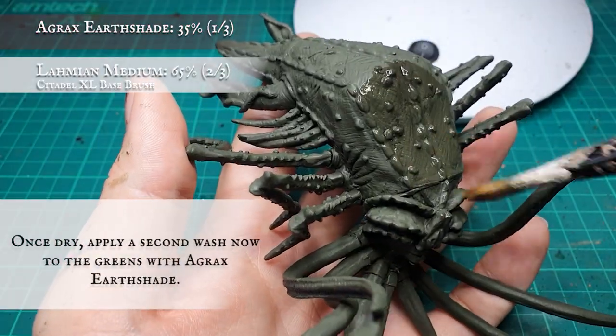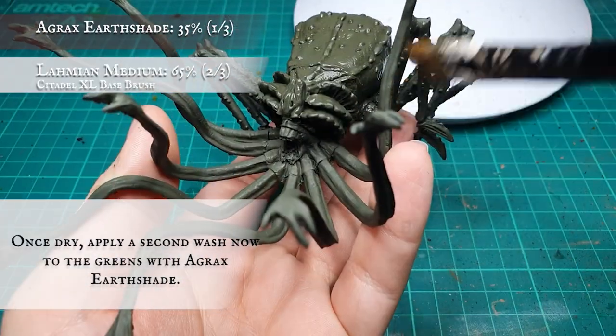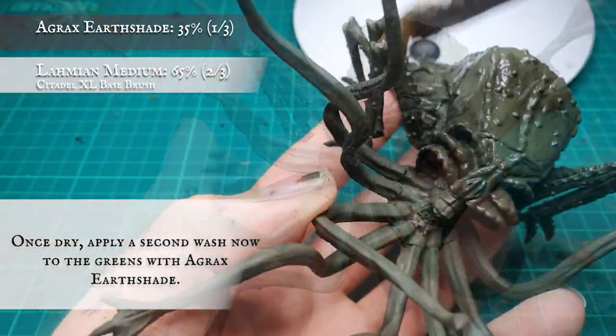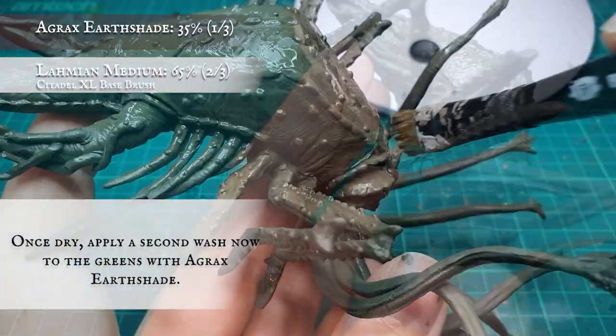Once this has dried thoroughly, we applied a second wash, now with Agrax Earthshade. With both these washes it's important to make sure they don't pool too much in the recesses. This will be challenging as there are so many of them, but careful application and mopping up any excess will go a long way towards helping.